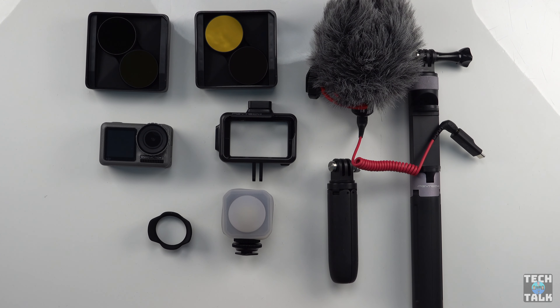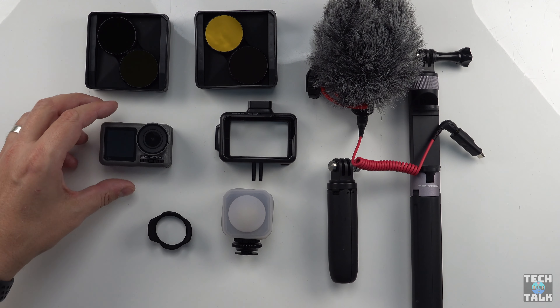So here we are with the DJI Osmo Action with the vlogging accessories we've purchased so far. I just want to mention that none of these companies, including DJI, paid us for this video. We bought everything you see here ourselves, including the camera. I'd also like to give a big shout out to PGY Tech — they're responsible for most of the accessories on the table here. They're quick to deliver accessories soon after a product is launched and the quality is really great. I'll link to their website on screen for you.